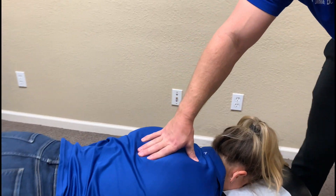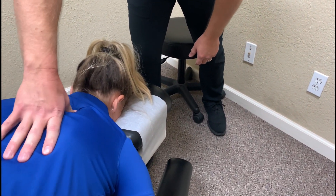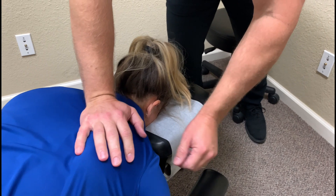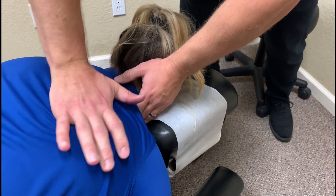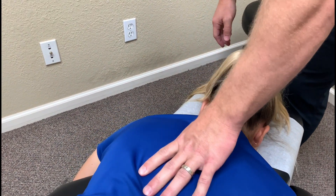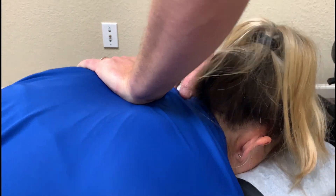Now let's come right here — that feel all right? Great. A little tight right there. Nice and easy here. Relax that shoulder. Perfect. Same thing here. One more. There. Good.